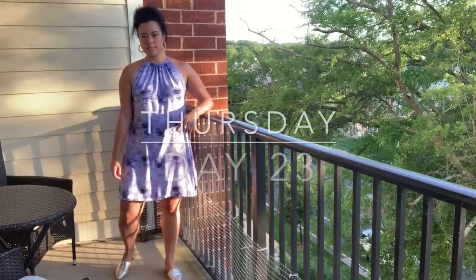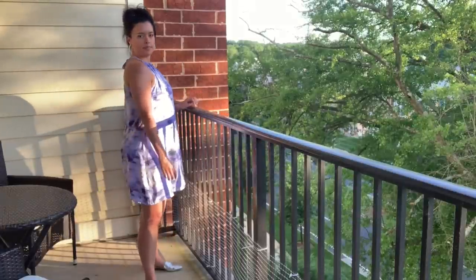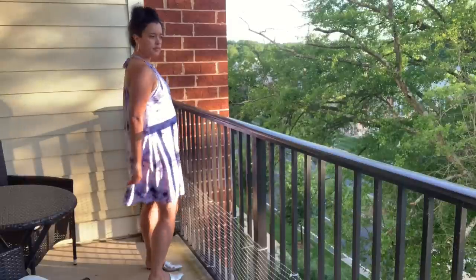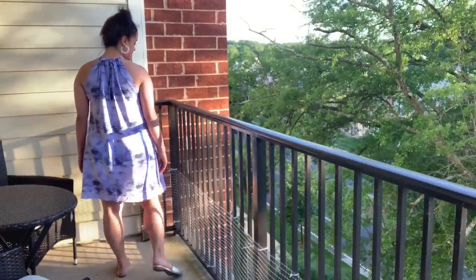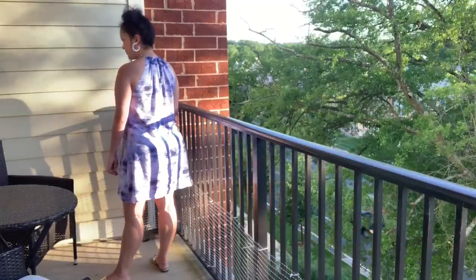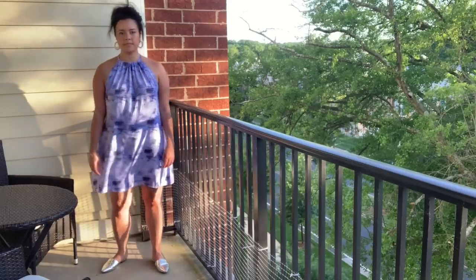On Thursday, I filmed the dress I made for the sew-along, so that's what I wore all day. You can watch the full pattern review including alterations I'd make for the next version in the video linked in the top right corner. I do truly love my dress and found it to be super cool and comfortable even as the temperatures continued to rise last week.